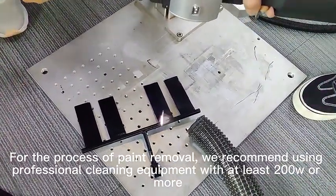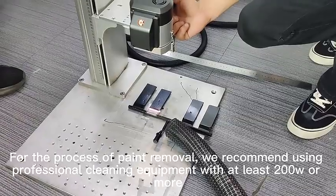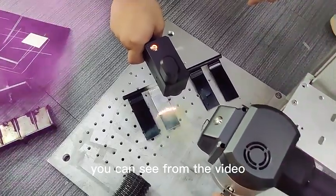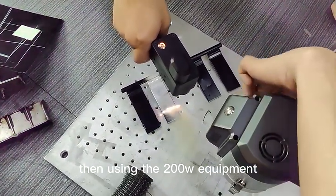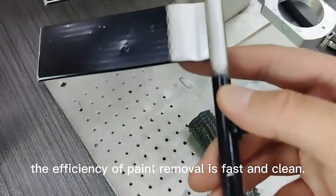For the processing of paint removal, we use professional cleaning equipment with at least 200 watts and more. Using the water-cooled pulse laser source, you can see from the video that using the 200-watt equipment, the efficacy of the paint removal is fast and clean.